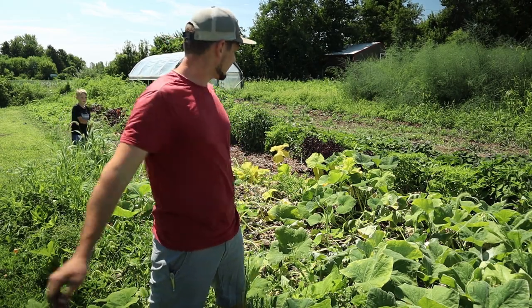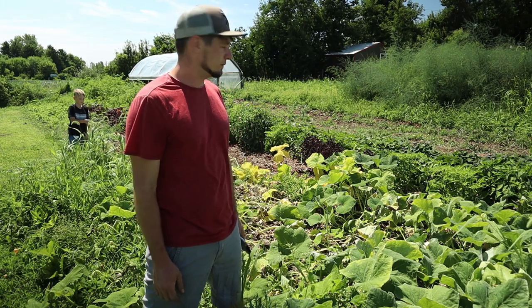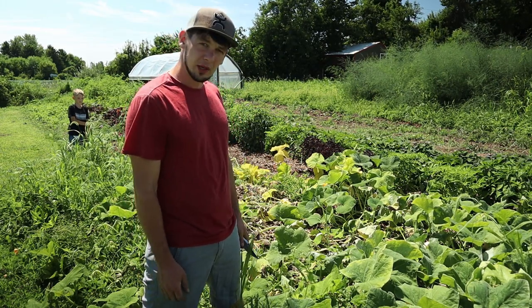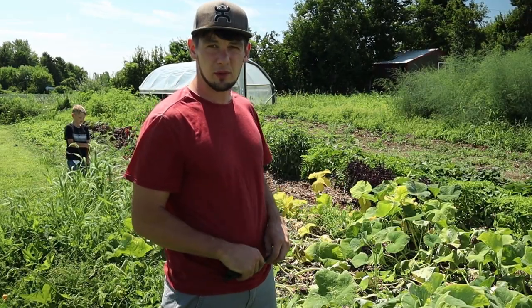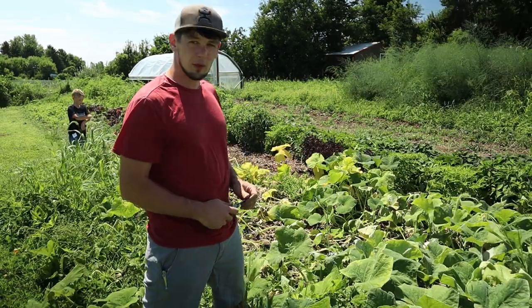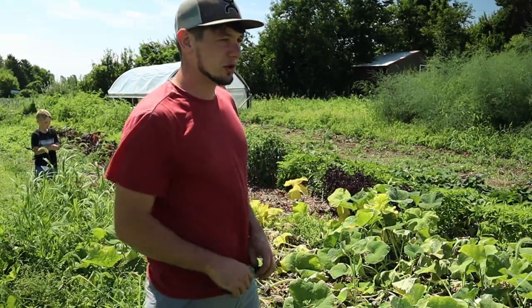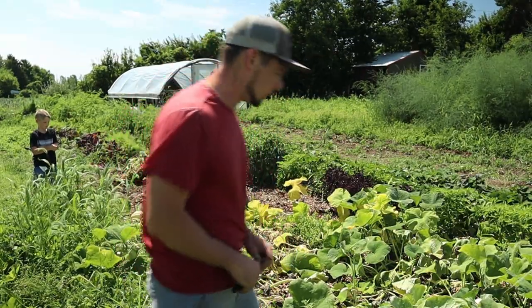Here we are in our squash plants and pretty much all of them have died now, so whether they're really quite ready or not we're going to have to pick them. Some that are just totally not ripe yet we won't use, but the ones that are almost ripe they'll ripen a little bit if we have them out for a little while. So we're going to go ahead and get these in crates and take them up to cure.